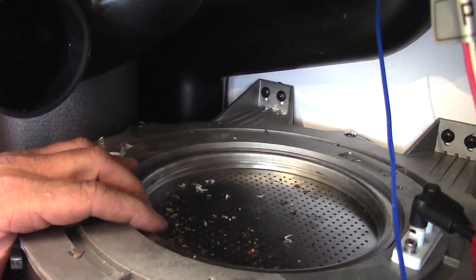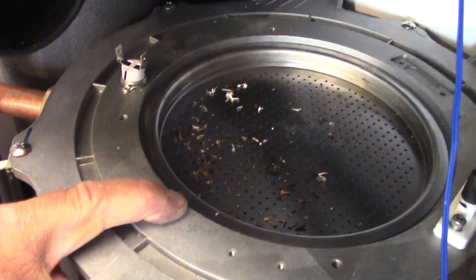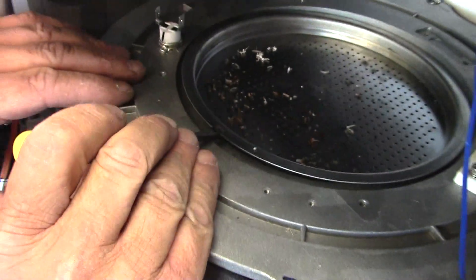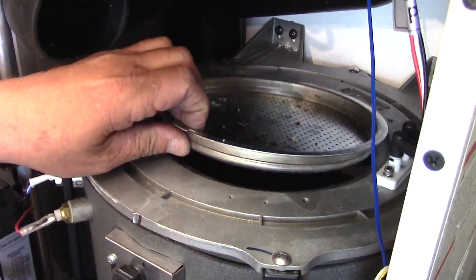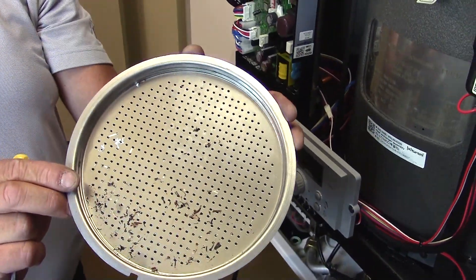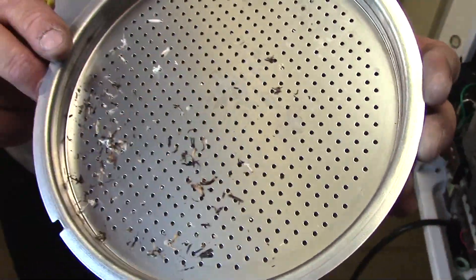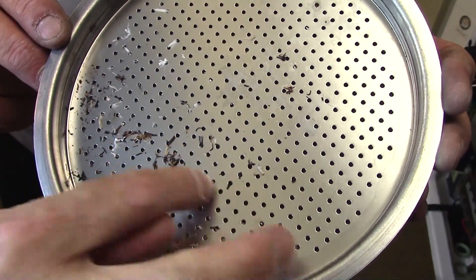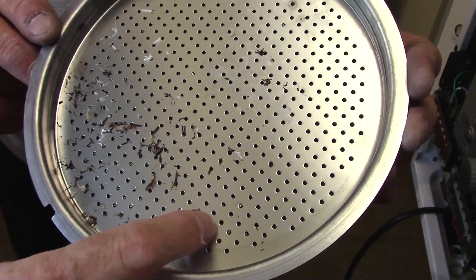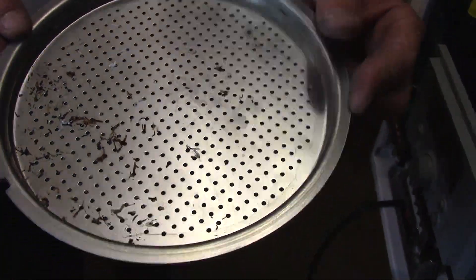Removal of the burner plate is best done with a small screwdriver. You'll notice that there is a notch in the very front of that burner plate. Insert the screwdriver into that notch and you can lift the burner plate out of position from the top of the boiler. Here you are seeing those PVC shavings that Steve mentioned earlier — some are not burnt off and some have started to melt and burn off. They will actually plug the orifice holes and you won't get proper firing.